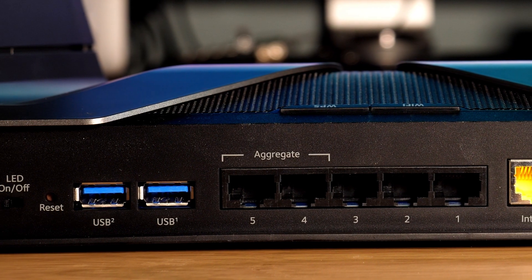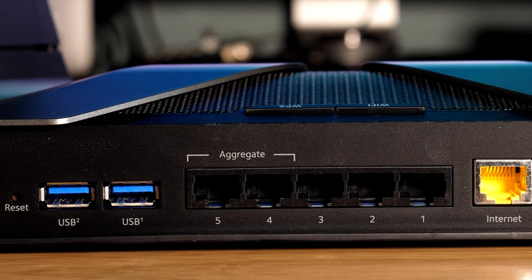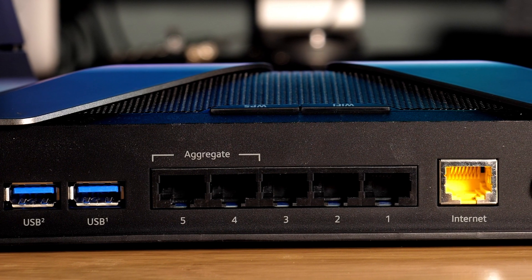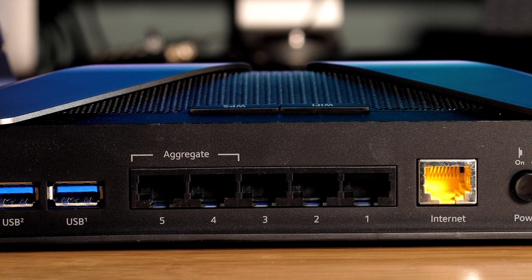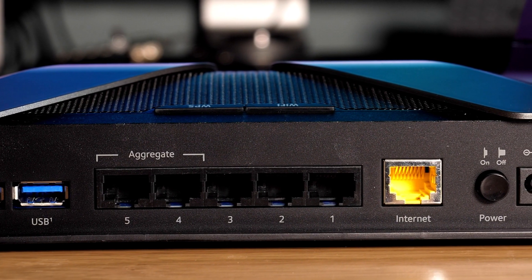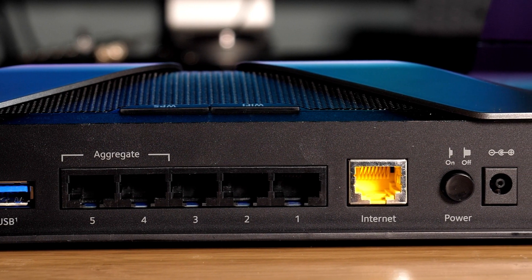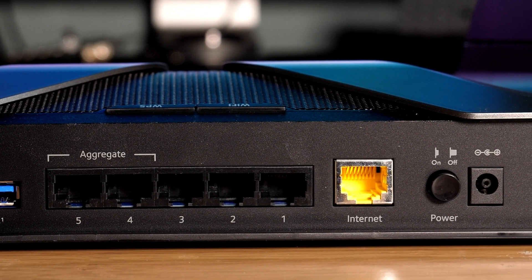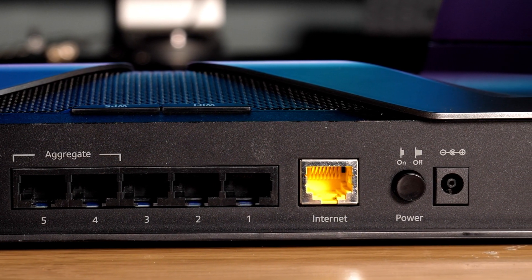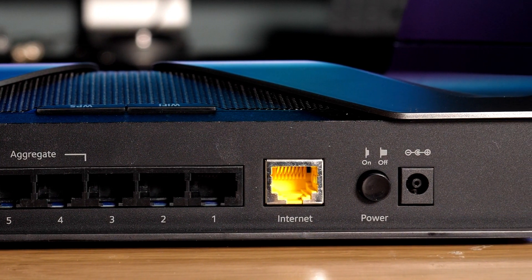The reset button, when held for 10 seconds, allows you to return this device to its factory settings. We then have two USB ports to connect other devices such as printers and external drives to be shared over the network. We then have five numbered Ethernet ports to make wired connections with other devices. Ports four and five are aggregated, allowing you to improve things like file transfer speed with compatible devices. The internet port is what you will use to connect to your current modem, and finally at the end we have the power button.